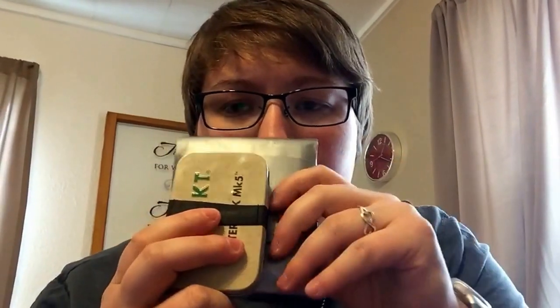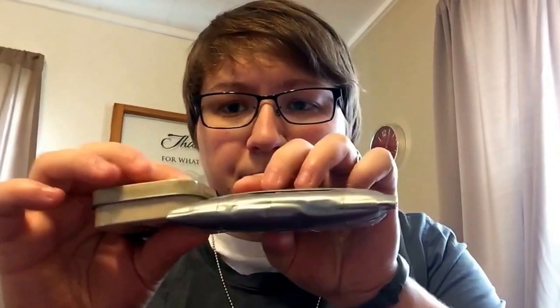Just to show a size comparison - there's the Altoids tin, it's a little bit bigger. I wanted it to be flat, and you can see it's quite a bit flatter. It's still thinner - you can kind of see the difference right there.